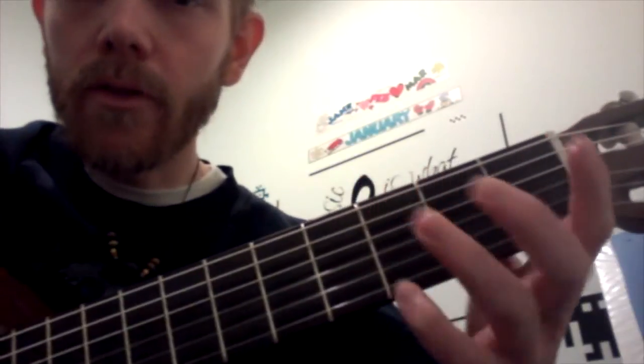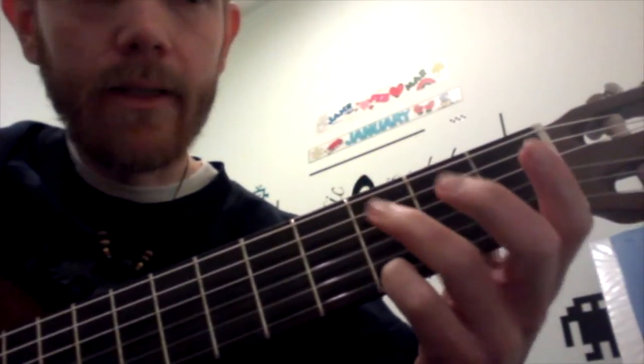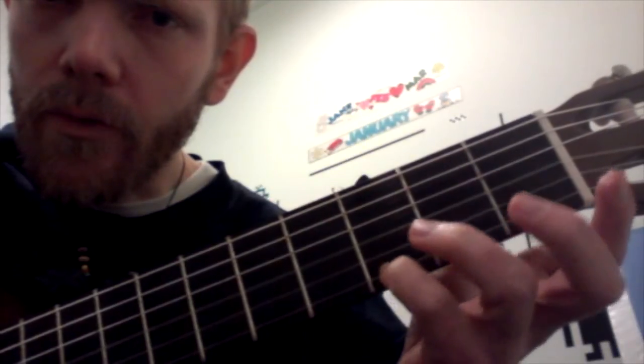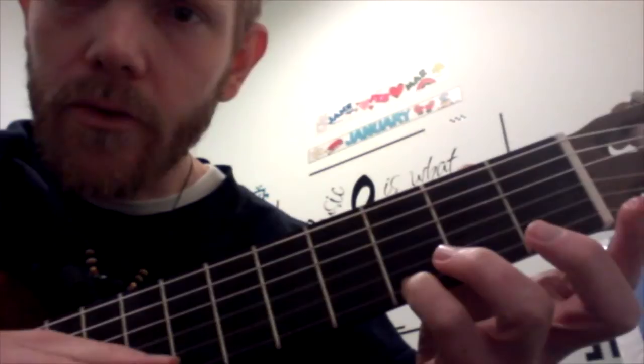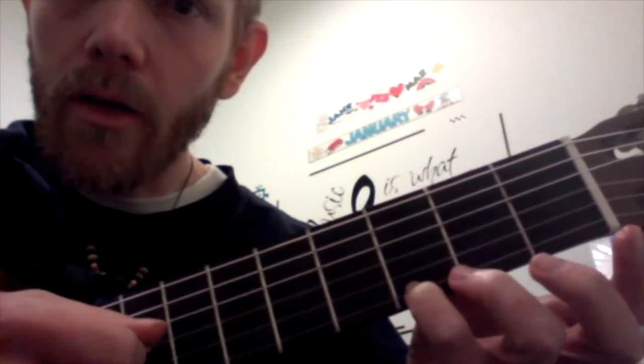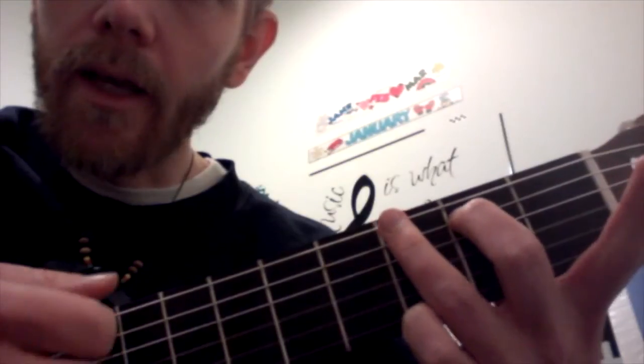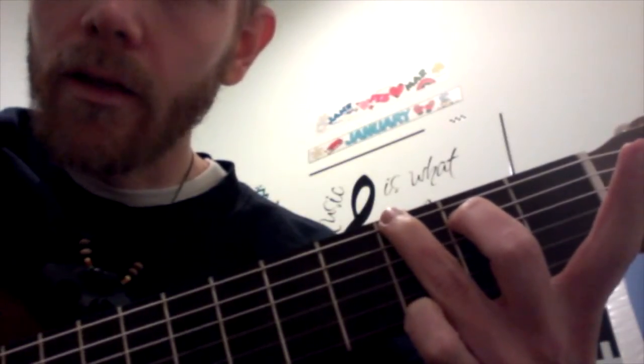And I use this G for this one, just like I did in Down by the Station. You want to use 4th finger on the 3rd fret of the high E string, then open B, open G, open D, 2nd finger on the A, 3rd finger on the low E — here's your G.